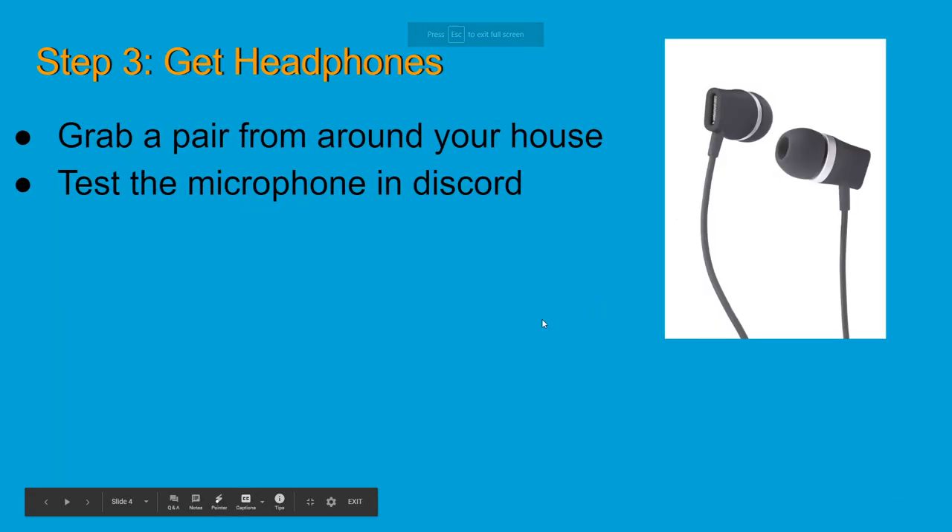We have headphones — headphones are so important. You've got to have headphones. This really helps dial down the chaos in class and it's going to make your experience so much better — for your parents and for yourself. You can get a pair of headphones with a microphone for about five bucks at Target or anywhere online. They really are going to make all the difference, so whenever possible grab a pair of headphones.